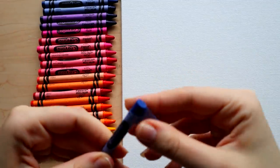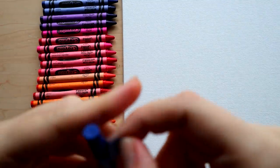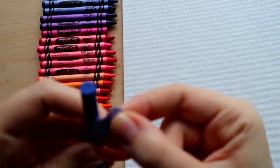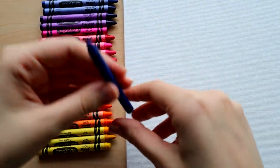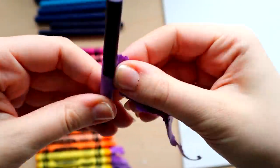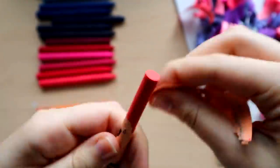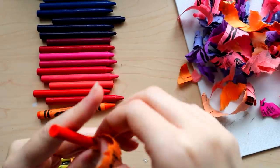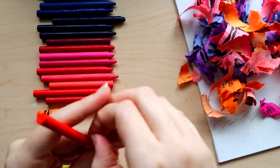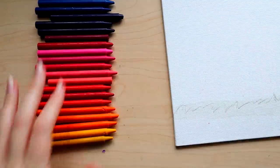I made the intelligent decision to peel each individual crayon and immediately regretted it because it took a very long time. A lot of people who do melted crayon art leave the wrappers on since it looks cool and the crayon still melts right through. I thought removing them would look more natural, but I realized I didn't even need to do this — so this is an optional step. It makes a lot of trash, and my hands smell like crayon with wax stuck under my nails.